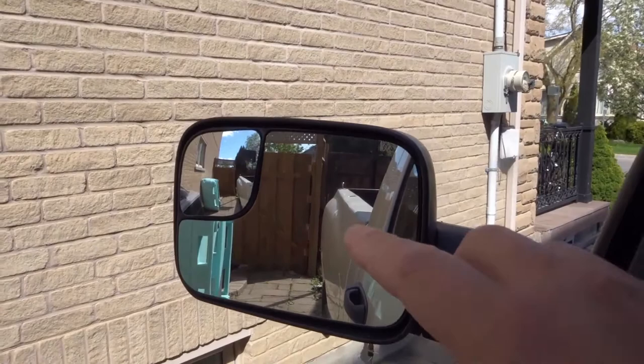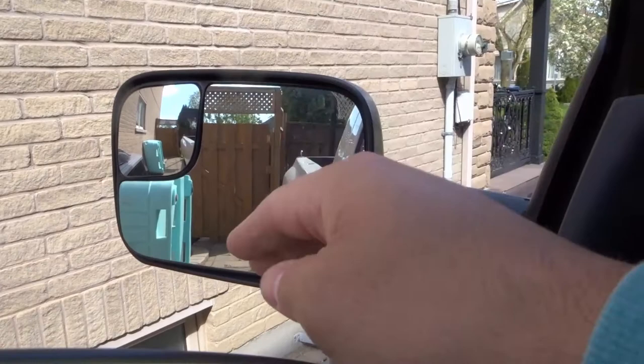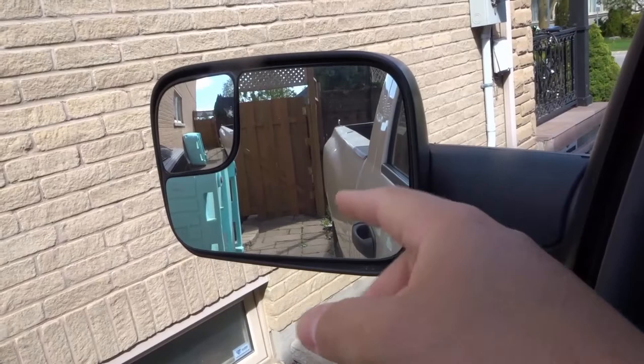I'm going to roll the window down just to give you a better view. The bigger mirror shows you a zoomed in view of what's happening beside the truck. If we were reversing into a parking spot, we would mainly be using this bigger mirror because that's a zoomed in view and you need to be precise.